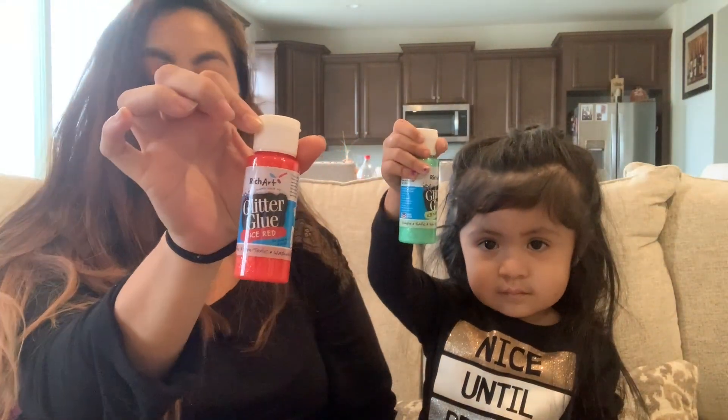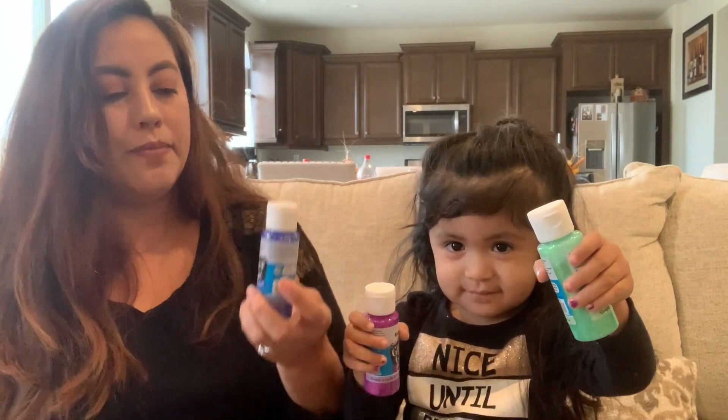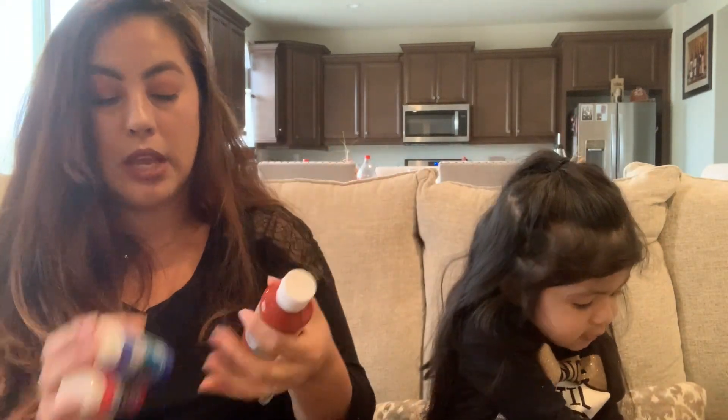We also bought some glitter glue in multiple colors: red, green, pink, purple, and blue. I have a DIY coming so I needed these paint and glitter glue colors.